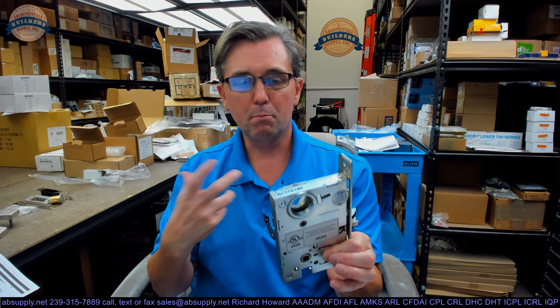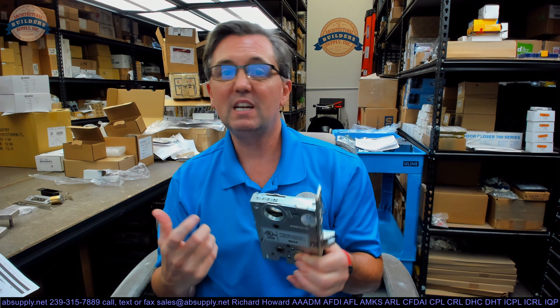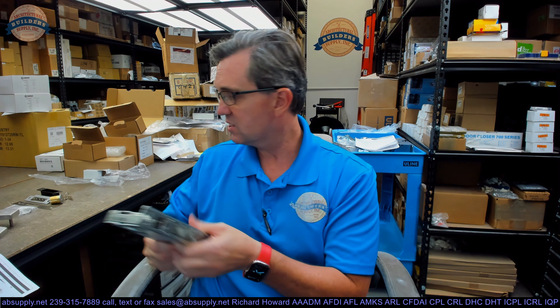This is what Townsteel calls a dormitory exit function. Other manufacturers might call this a corridor lock. What's important to know is that this is an F13 — that's the ANSI number, that's the 13 in their part number. I like Townsteel because it's easy to know their functions since they're using the ANSI function. It's an F13 function — that is the same whether it be Townsteel, Schlage, Sargent, Best, Corbin Russwin, or anyone else who adheres to ANSI standards.